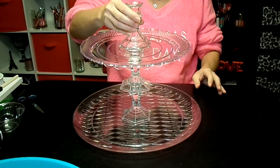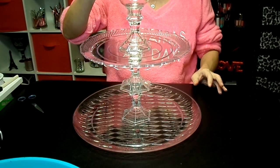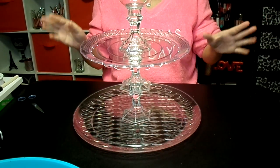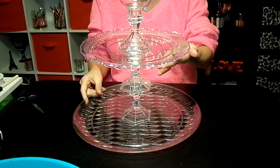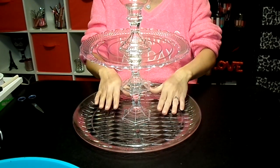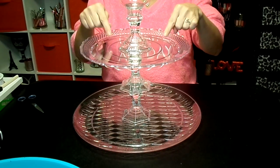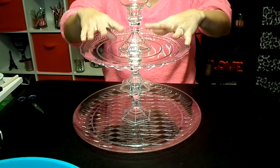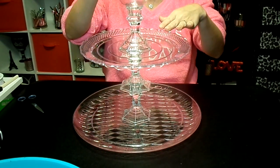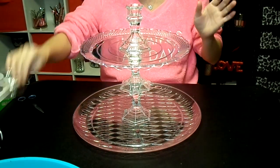Then put this one on top so you have plenty of room — this is like the little edging. You have plenty of room to reach the stuff down here, you can stack things up on each level, and then for like a dip or whatever up on top. It sits because the bowl has a circle that fits right in.